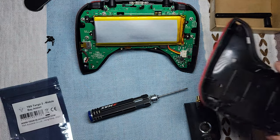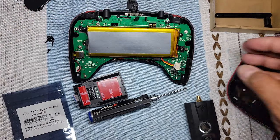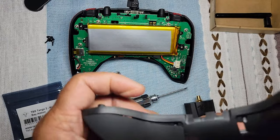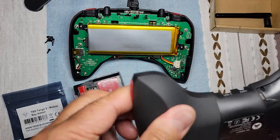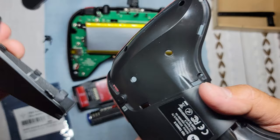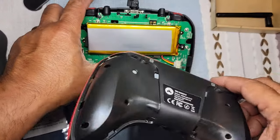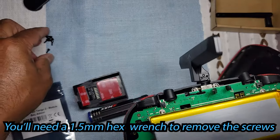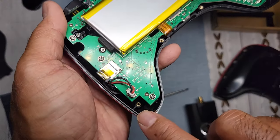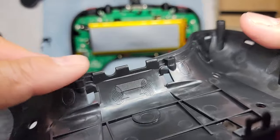I'm going to go ahead and dremel this. But real quick, I want to show you where the screws are to take this back cover off. First you have to take these off — they just pop right off, you don't really need any tools. They just kind of go into those little slots. To get mine off I just pried right here on the edge and it just pops off. The screws to get this back cover off — there are six of them. So next step I'm going to dremel this out and show you what it looks like after.